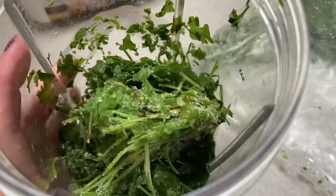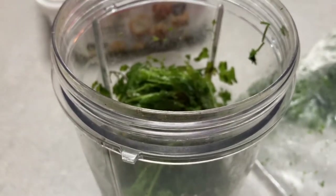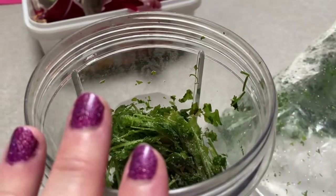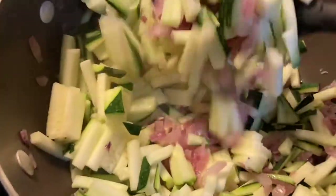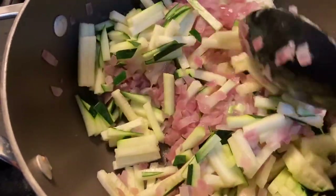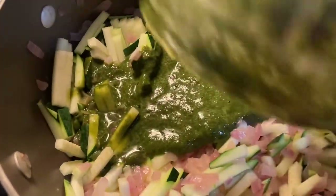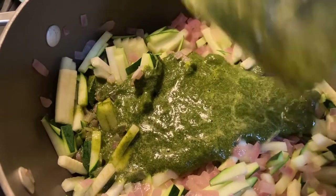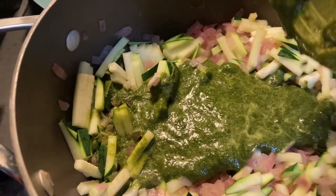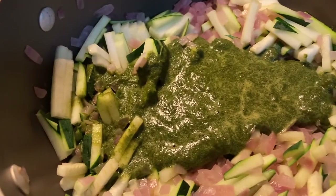This is my cilantro from last year that I froze — it has the stem and all. I add just a little bit of water and make a thick cilantro base. My zucchini is nice and chunked up, and I've got some red onions already in there — probably about 10 minutes to get those cooked down, since those take longer than zucchini. Then I'll blend it up with the cilantro stems, leaves, and all that are in the freezer. I'm going to use this as a flavor base instead of a taco packet — I'll add some salt and garlic powder.